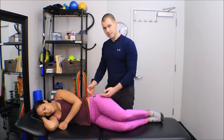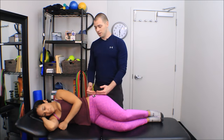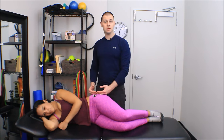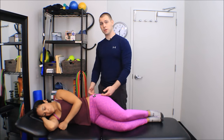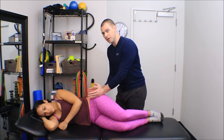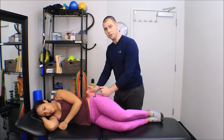The gluteus minimus is just behind the TFL. Its trigger point is also in the middle of that muscle, generally speaking, falling just behind the mid-axillary line above the greater trochanter. So we're dealing in this little triangle right here below her pelvis and above her greater trochanter.